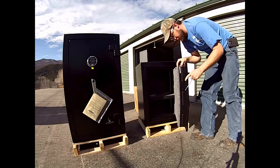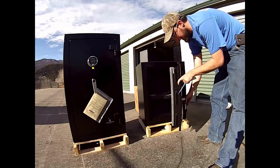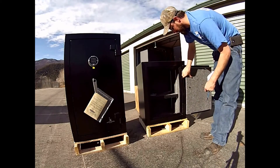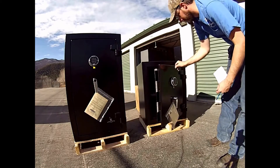Your fire rating and everything is going to be the same on the Liberty 8. It's got the same military style locking bars and you can see that it's got the locking bars on the reverse side as well, so the safe can't be pried from either side.